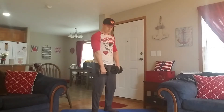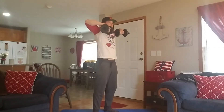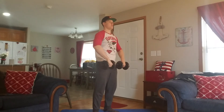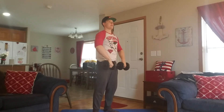An upright row is going to look like this — bringing the dumbbells straight up your body all the way up to your chin. Once you bring these dumbbells up to your chin, your elbows need to be at or above chin level. So as you bring the dumbbells up, they stay against your body, and at the top your elbows are above chin level. Then back down nice and slow.